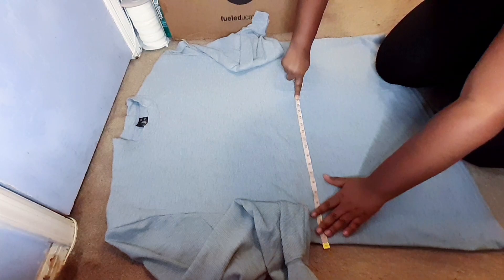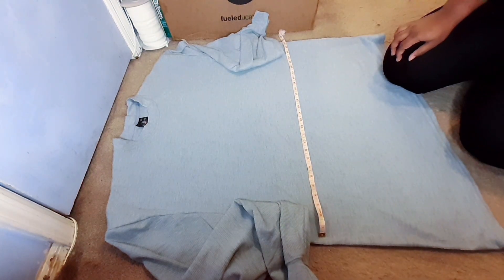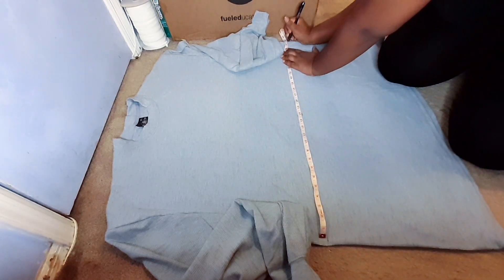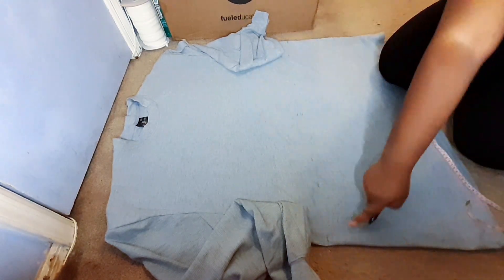I figured 17 inches down my shirt will be long enough for the top half, and I cut all the way across. After cutting, you can go ahead and hem the bottom of your new top.